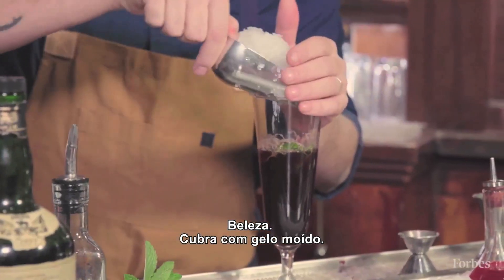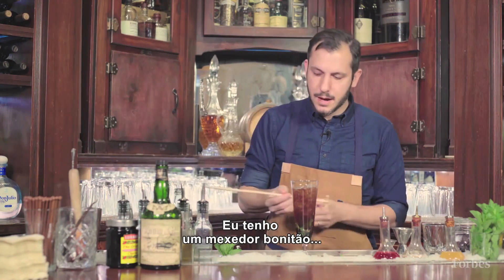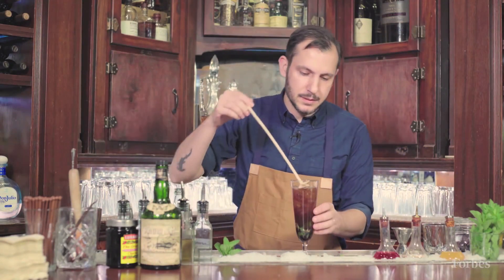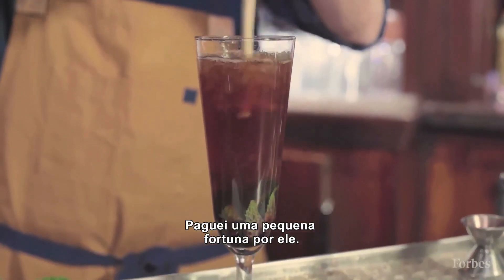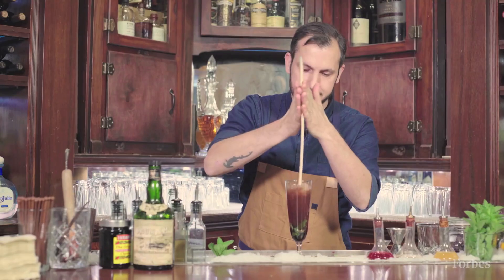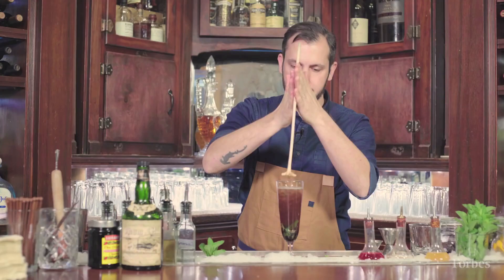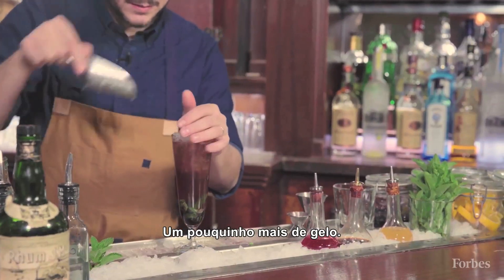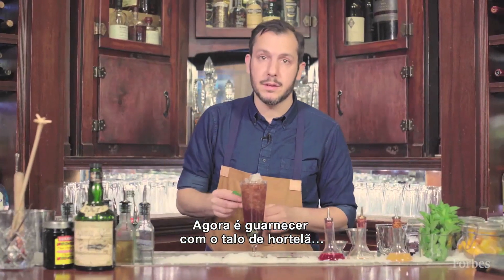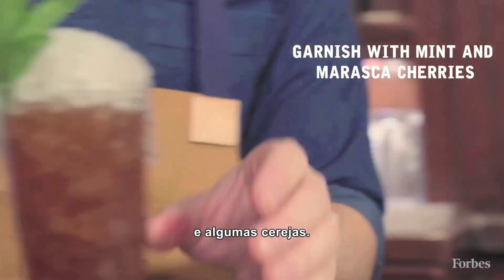You're gonna want to top this off with some crushed ice. I've got my fancy swizzle stick, whittled from a Caribbean plant — I paid entirely too much money for this, but you could just use your spoon. Add a little more fresh ice. This is gonna get garnished with a fresh mint sprig and some marasca cherries.